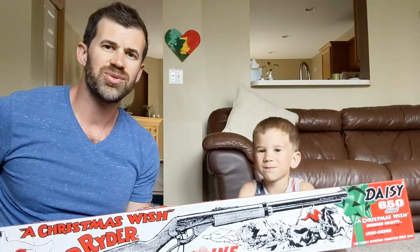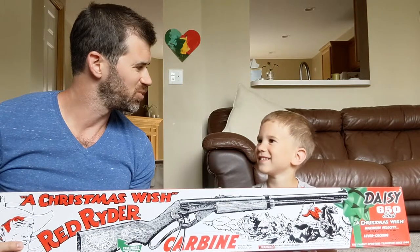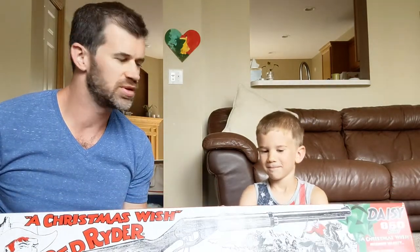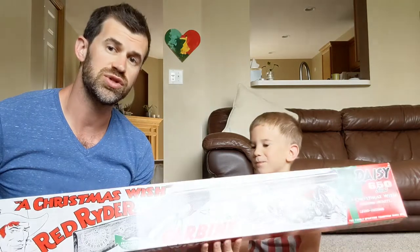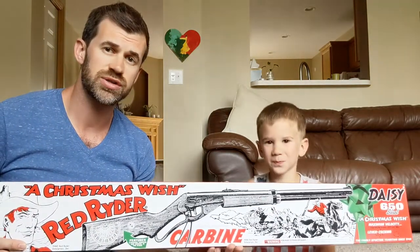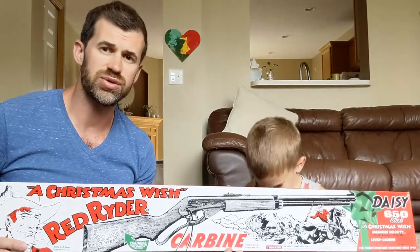Hi everyone. Today we are doing an unboxing of the Red Rider BB gun. This is Graham's first unboxing on his YouTube channel. He got into this because he was using one of these at a county fair where it was shooting corks, and he wanted to get a gun that we could modify into a cork gun.